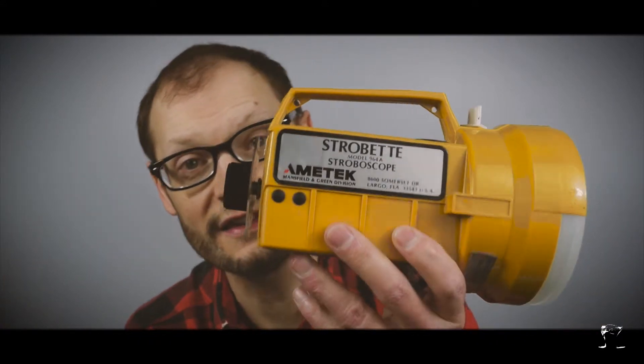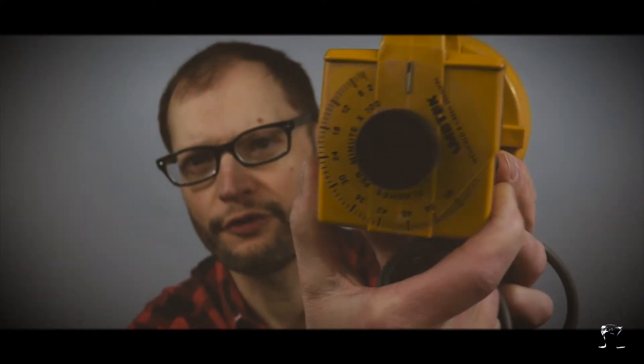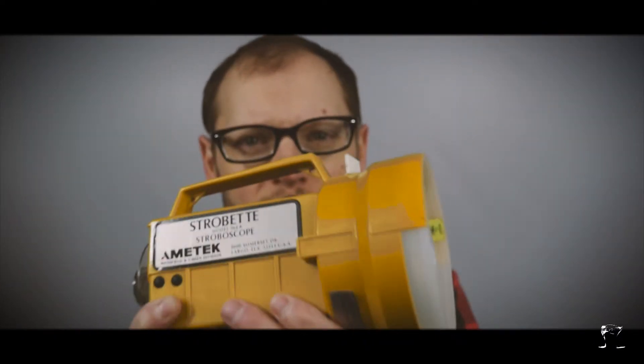What this does is — this is a strobe light. This is actually used to find the frequency of things. This is a very, very valuable tool for photographers and filmmakers because it's a strobe light. It's basically going to flash to whichever frequency you set on the back. You can use this to get all kinds of effects.